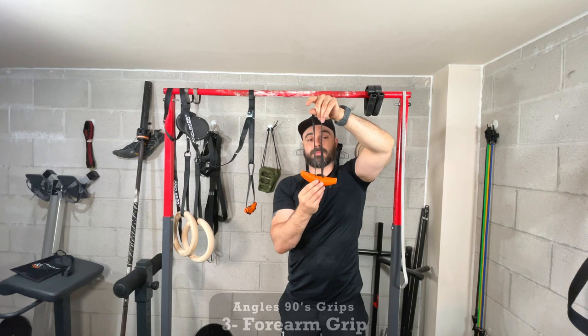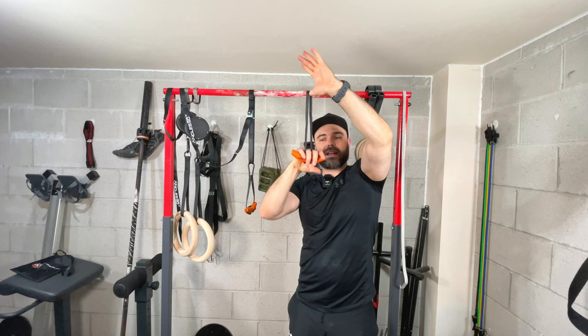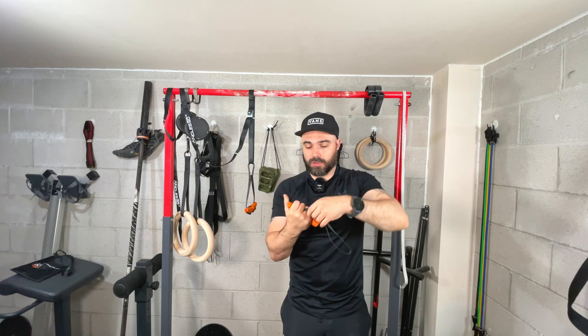The next position is called Grip One. Normally when you're using the Angle 90s, you put your middle finger through the hole and pull from there. With Grip One, you put your ring finger through. This upsets the stability and balance of holding the grip, meaning you're going to have to grip harder. Whatever we test is what we improve, so this makes it more challenging.